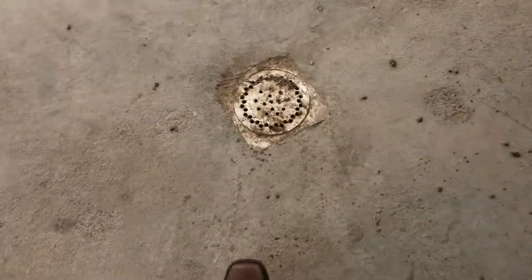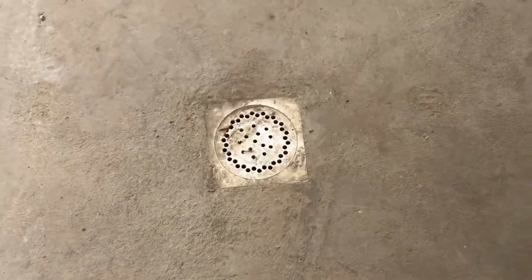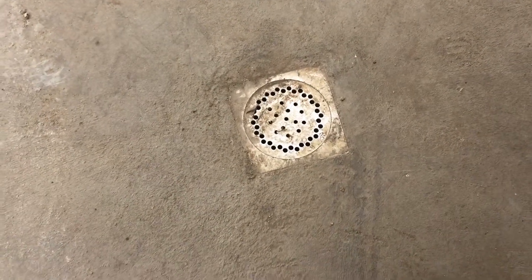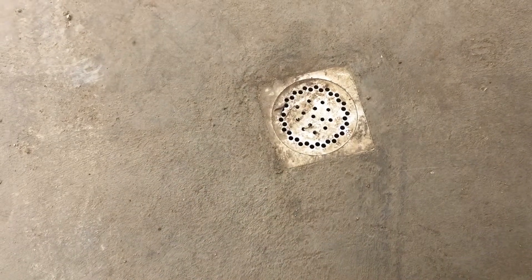These are drains, so we've got to obviously protect these and go around them. This area can all flow out to a septic tank. There's some more pitting around here that is all going to have to be addressed with some mender before the Pentec goes down.